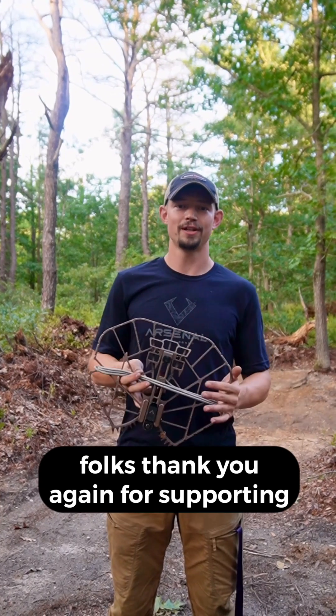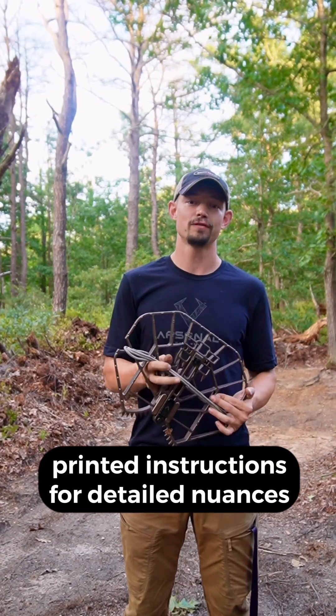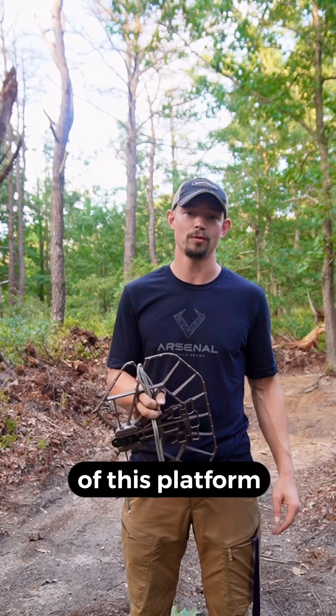That's it folks. Thank you again for supporting Arsenal, and please remember to refer to your printed instructions for detailed nuances on installation, deinstallation, and use of this platform. Thanks.